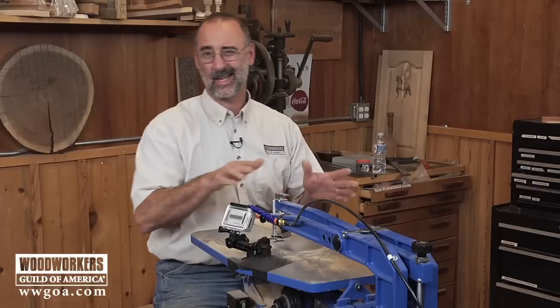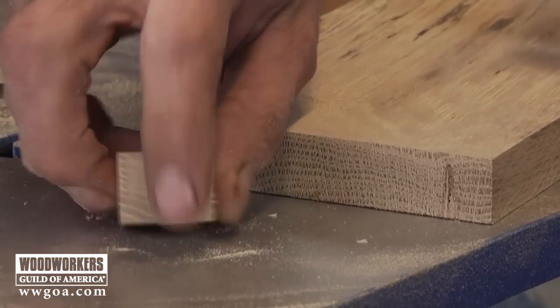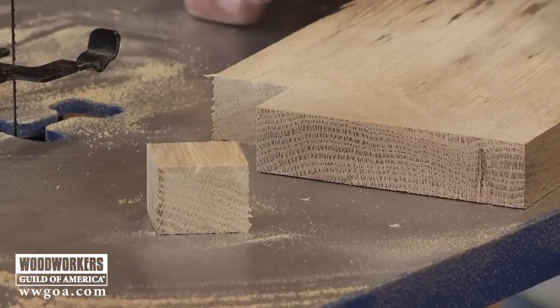The number 12 blade is kind of the ripping blade of the scroll saw world — it's a blade that, as I said earlier, is really designed to do a straight line cut for you.